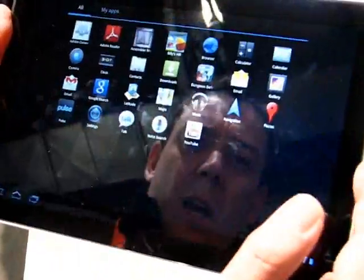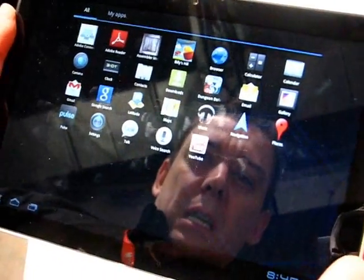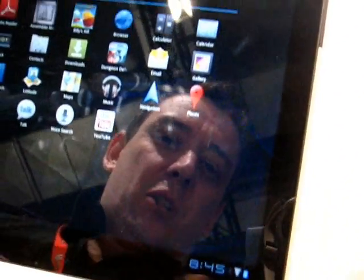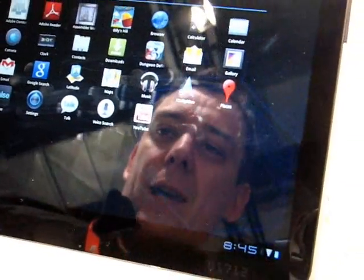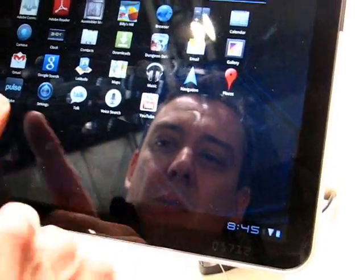Let's go to the apps. We've got a basic Android open source plus Google app suite here, so I don't think there's too much customisation — not many extra apps. There's a camera app, and there's Pulsar music player.